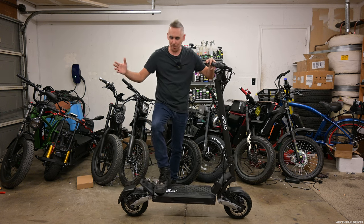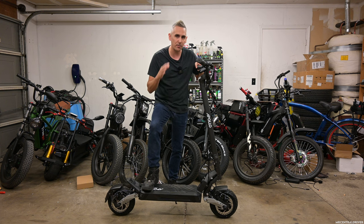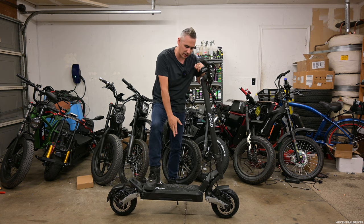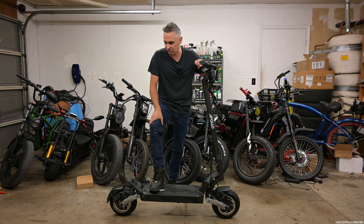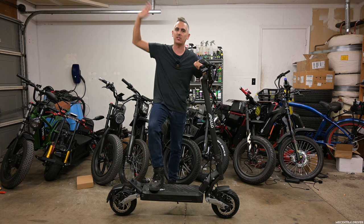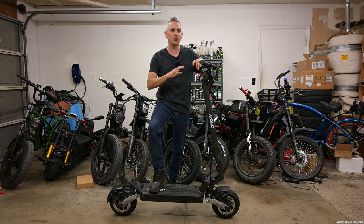What's up guys? We got a new product in the garage and this is from Apollo. This is the Phantom V3 2023. This is a 52 volt scooter. You have a 23.4 amp hour battery that you're basically standing on right here. Quadruple suspension. I've actually been getting off of work and just enjoying going up and down the street, going to the mailbox, going to my buddy's house on the other block. And this thing is a dream — it feels so good.